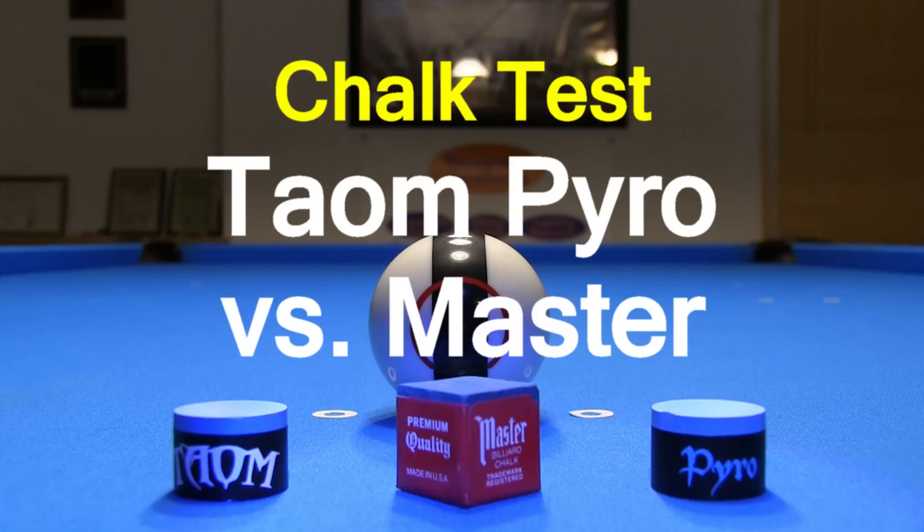Hi, Dr. Dave here to test Taum Pyro Chalk and see how it compares to Master Chalk. Be sure to watch to the end where I summarize interesting conclusions.